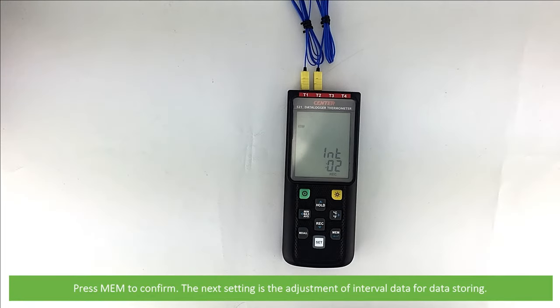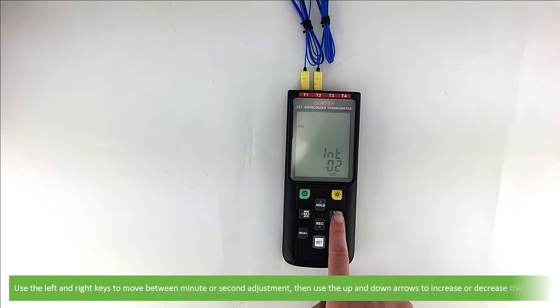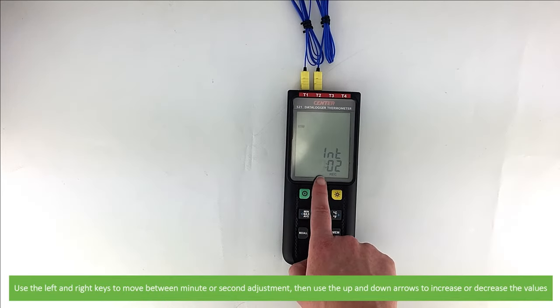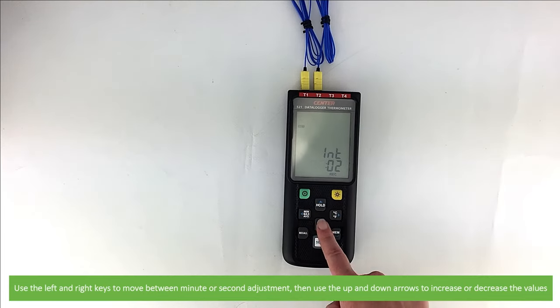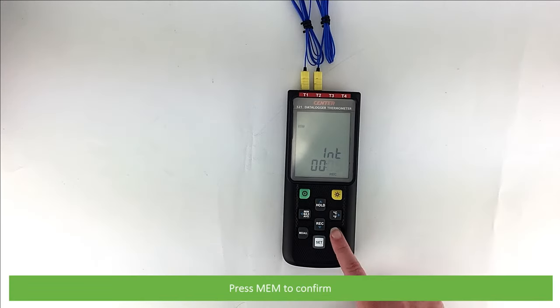The next setting is the adjustment of interval data for data storing. Use the left and right keys to move between the minute or second adjustment, then press up or down to increase and decrease the values. Press the memory key again to confirm.